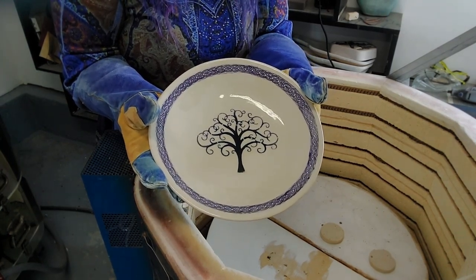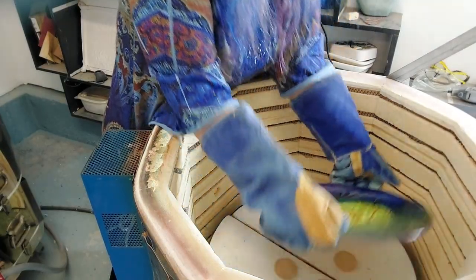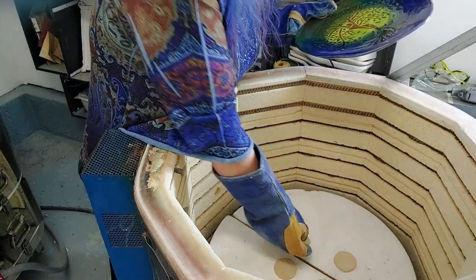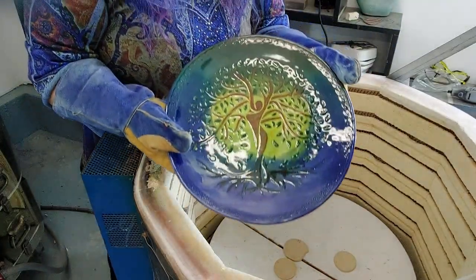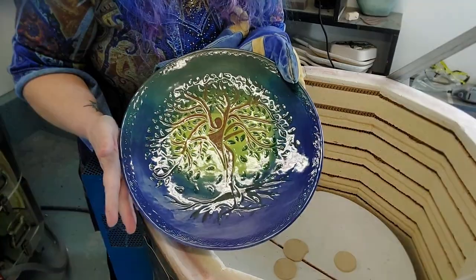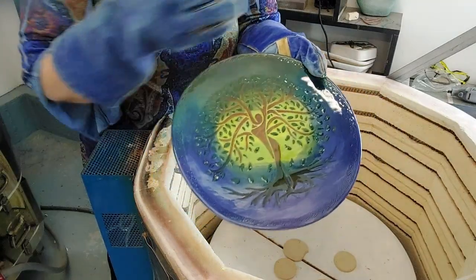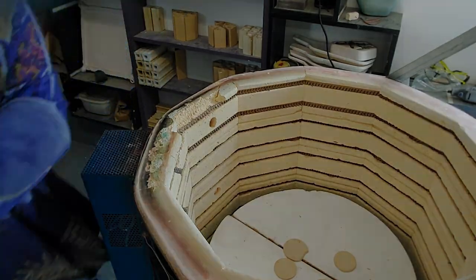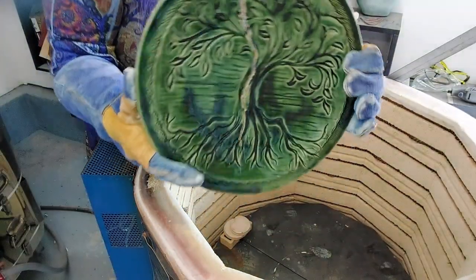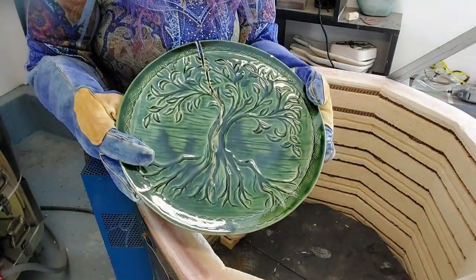This one might need some more work — I see some spots where the glaze didn't cover. I might have to put some more clear on this and glaze it again. And yeah, there's a crack going right down the center, so this plate needs to definitely be thicker. But I like it a lot — we'll have to try that again.